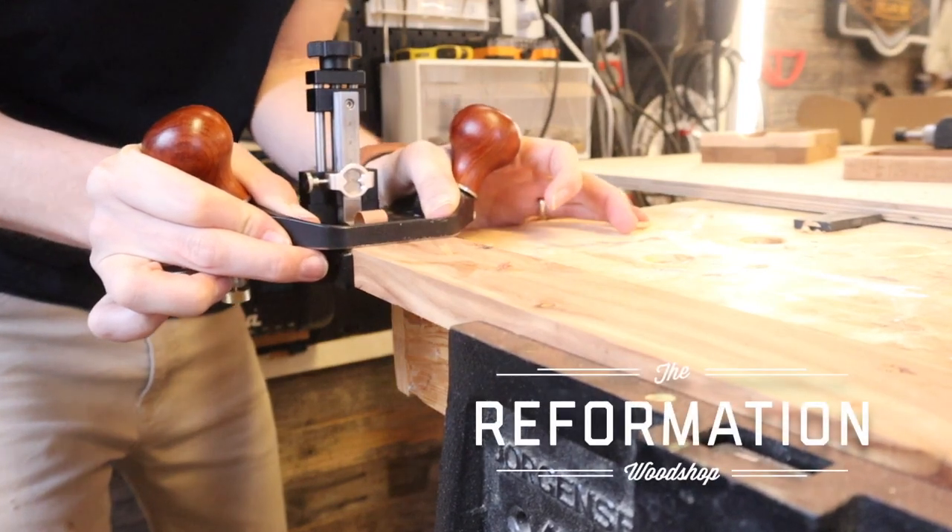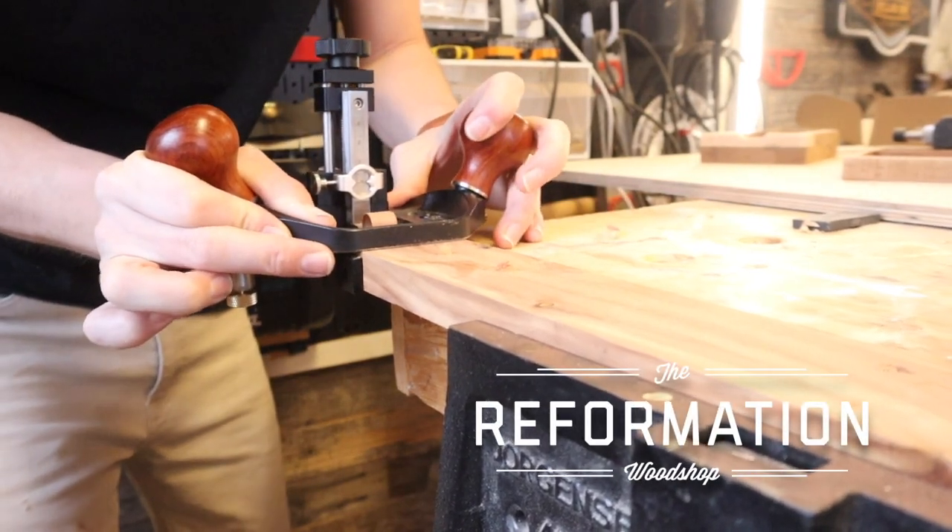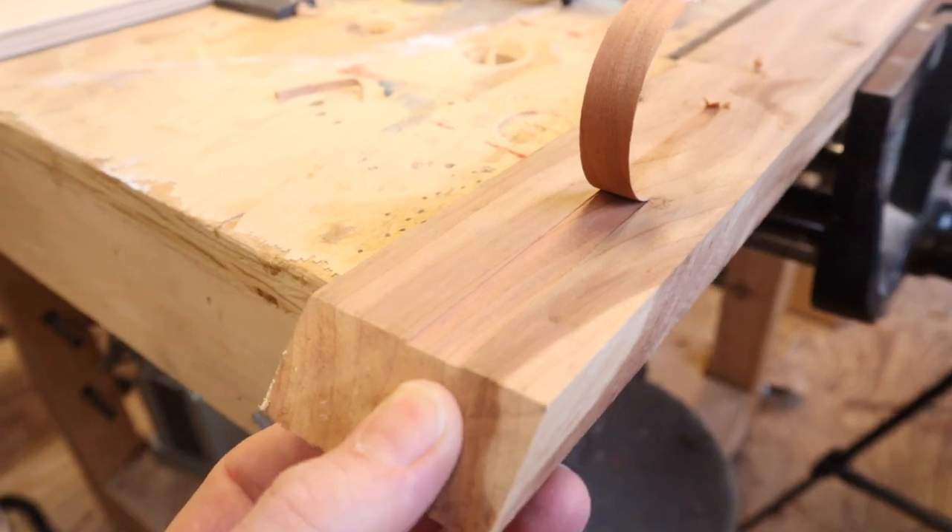What is going on guys, Marcus here with the Reformation Woodshop. There are many people out there who can give you a very educated, very well-done tool review — I might not be the best at that — but I know for a fact I can give you the cutest tool review you've ever seen. Grayson and I are gonna be showing you guys the Katz-Moses router plane.